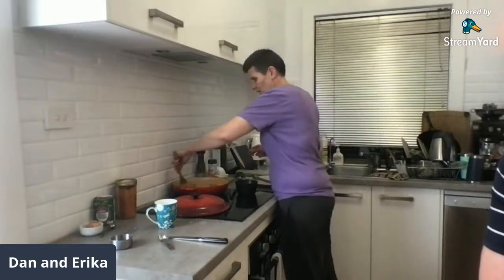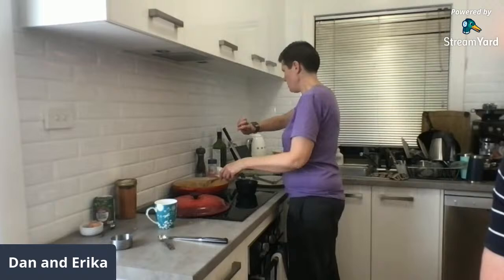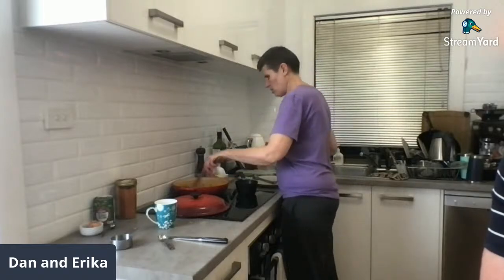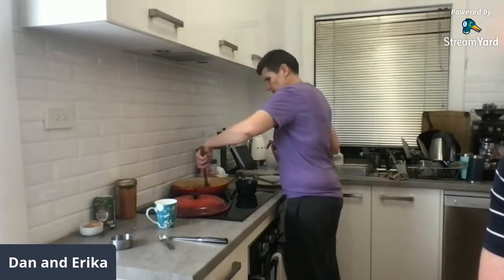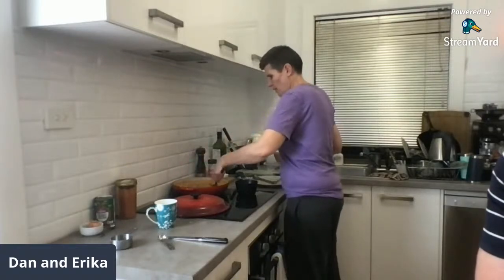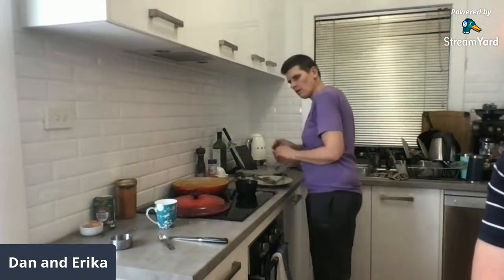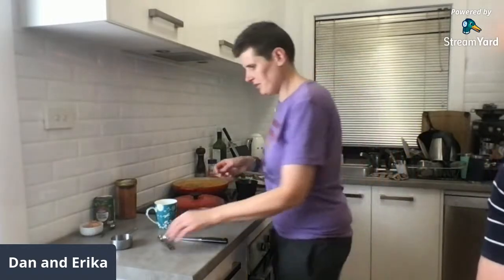All right, we'll just let these meatballs take on some flavor. It's quarter past six now so we'll sit them here until about 20 past.